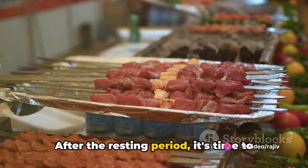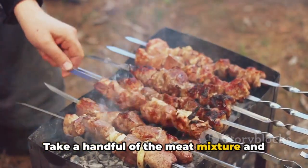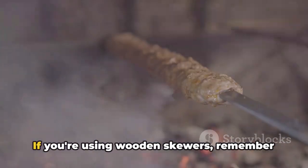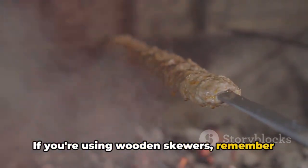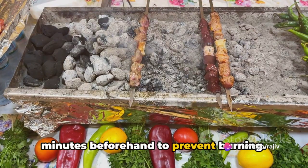After the resting period, it's time to shape the kebabs. Take a handful of the meat mixture and mould it onto metal skewers. If you're using wooden skewers, remember to soak them in water for about 30 minutes beforehand to prevent burning.